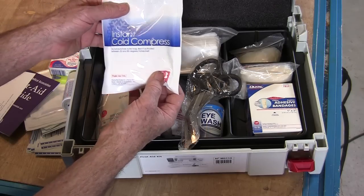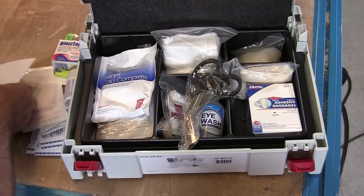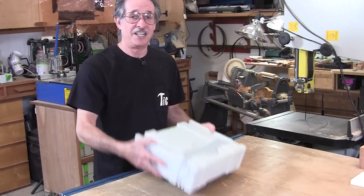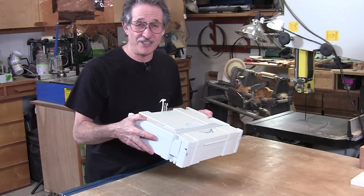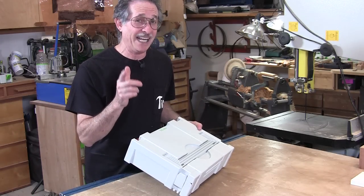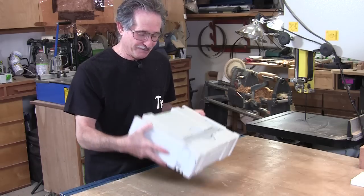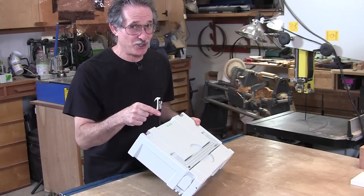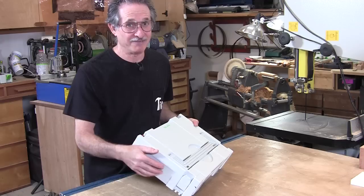Inside we've also got a pair of scissors, a big combo ABD pad, and an instant cold compress. This thing's got just about everything you need, and now all my first aid stuff — including a lot of the band-aids from my bathroom — are right here in my Festool first aid kit, in my shop or in my van when I need it.